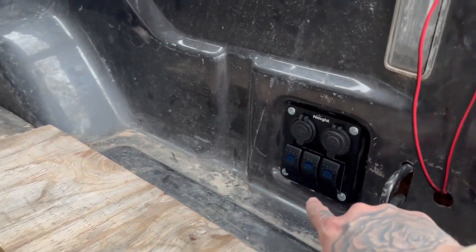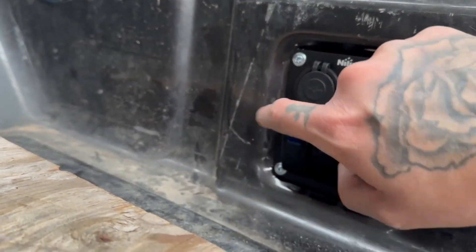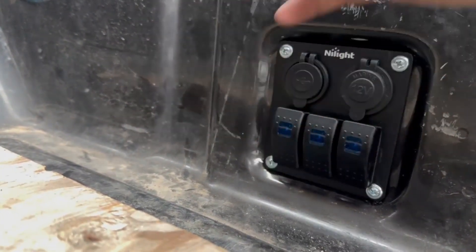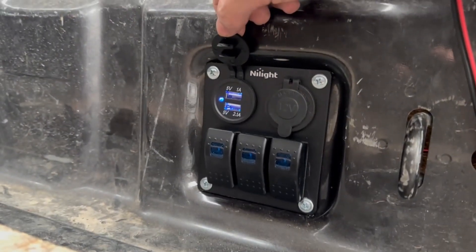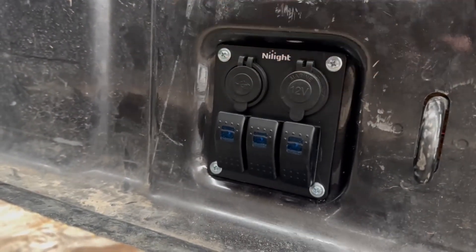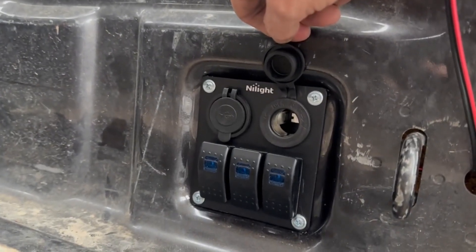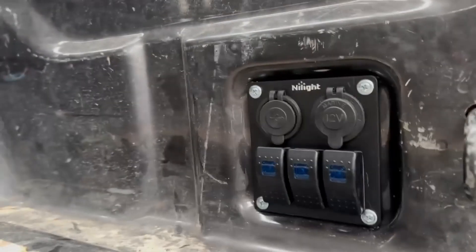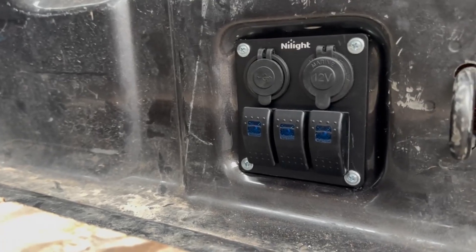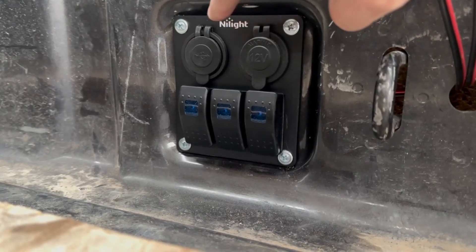I don't have anything for this switch yet - I'll figure something out for that, or I'll just tie up the back end and let that one go for now. I've got USB right here - power's on, awesome - phone chargers, whatever else I need. And I've got a 12-volt car charger so I can run my diesel heater off of that, or off the battery pack. And then in the summer I can plug in the air conditioning unit up to this.